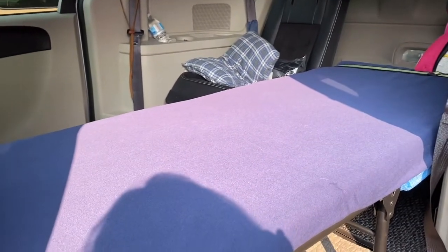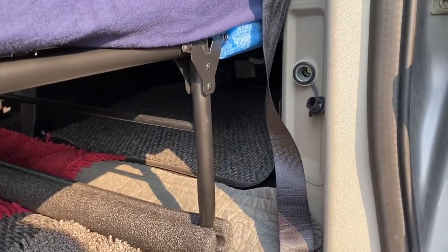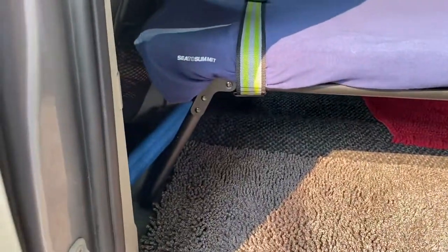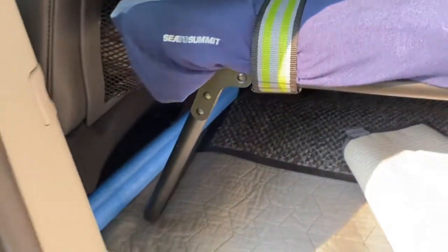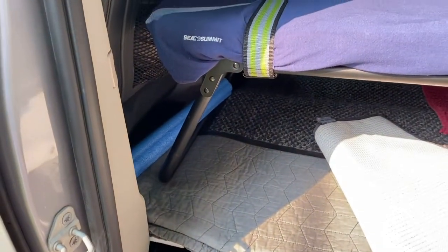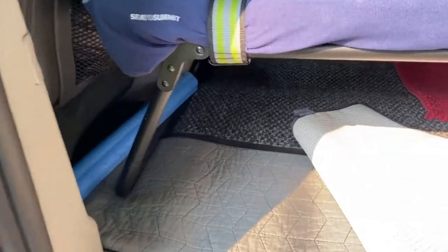As everyone knows, when you put the seats down, there's a significant rise in the back of the van floor compared to the front here. So what I've done is I've taken a quilt — it's a king-size quilt — and I've quartered it down to a rectangle that fits just in this space here, literally underneath the cot here.